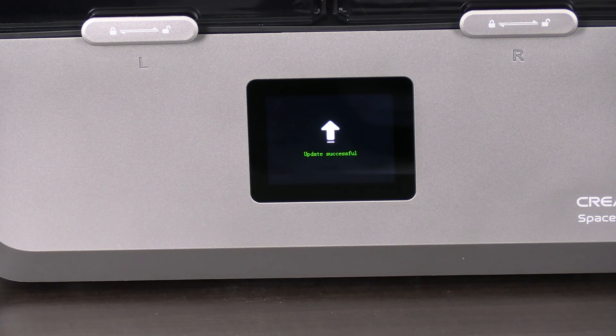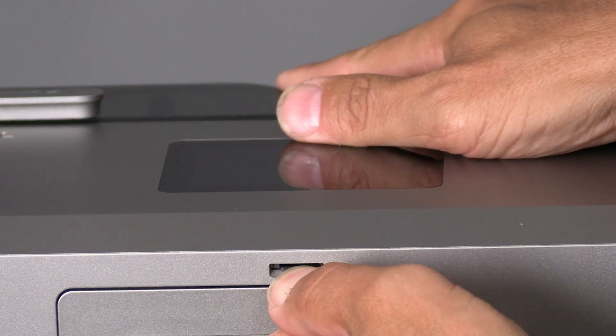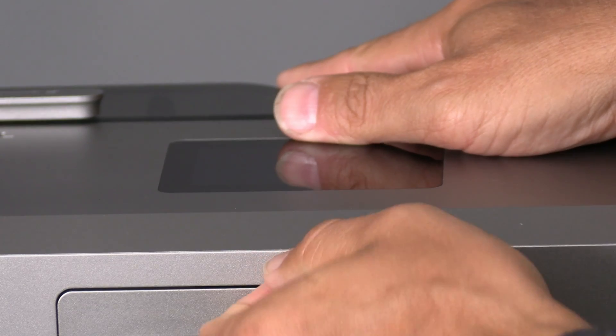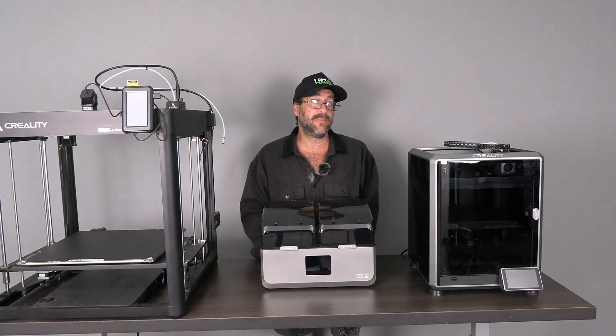When you see 'update successful,' turn the machine off. This is very important: do not turn the machine back on. Remove the memory card by pushing in and letting it click out. Should you turn the machine back on with the memory card still installed, it will restart the firmware update.